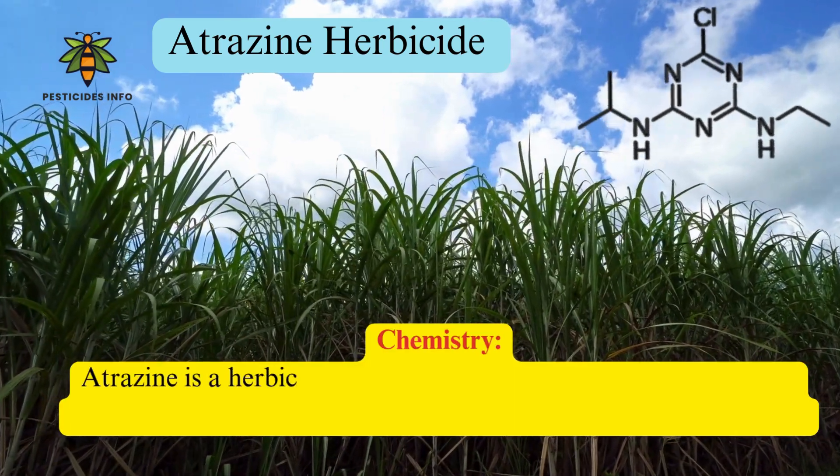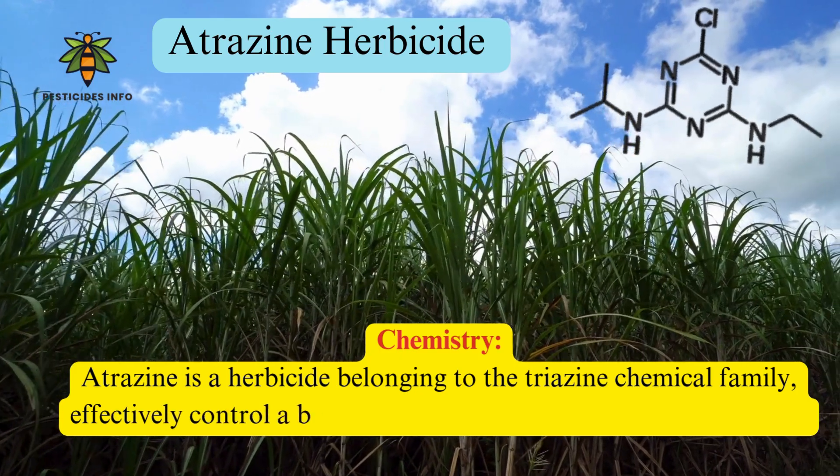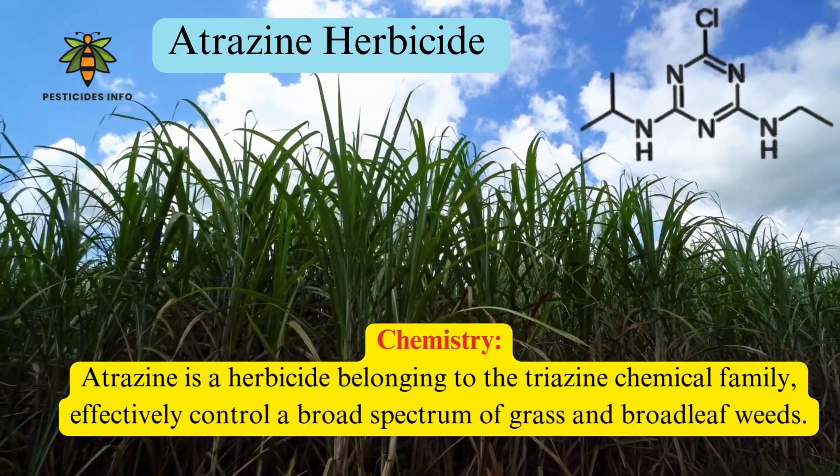Atrazine is a herbicide belonging to the triazine chemical family, effectively controlling a broad spectrum of grass and broadleaf weeds.